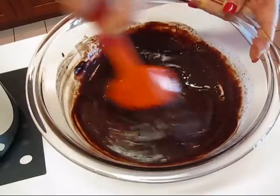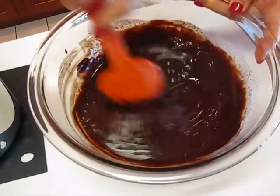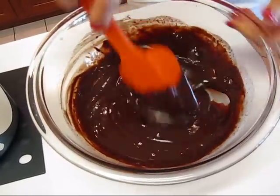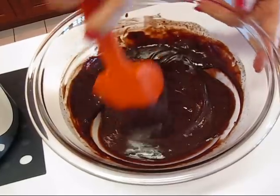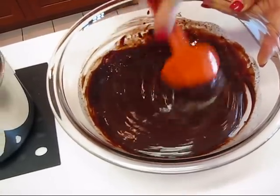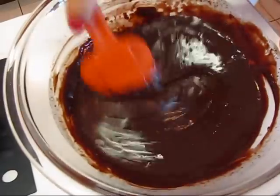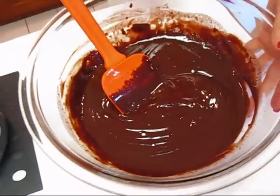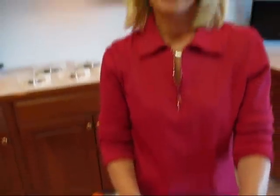Stir the vanilla in. You do want to wait until you've got your chocolate mostly dissolved before adding it, because otherwise it would cool things down a little bit and you want the full effect of that heat from the hot cream to get nice smooth truffles. This is good enough, so we're going to let this sit for at least an hour, then come back and start making truffles.